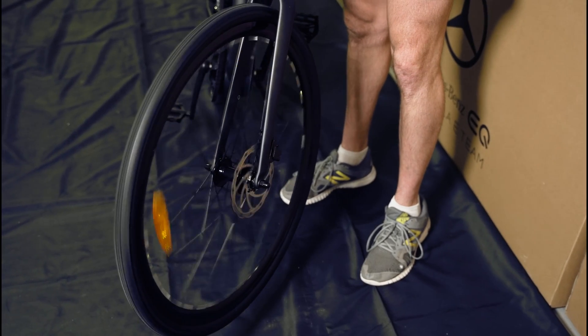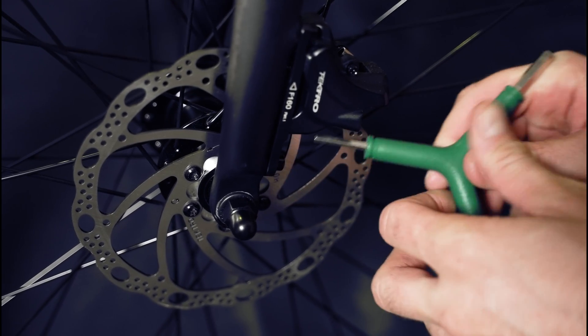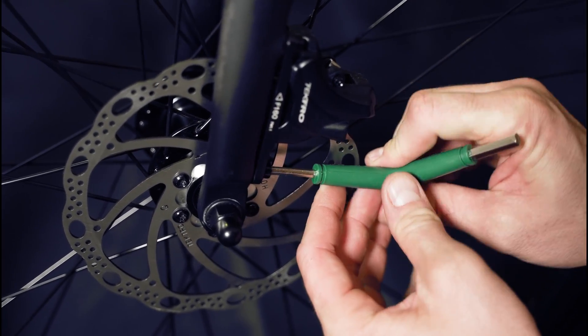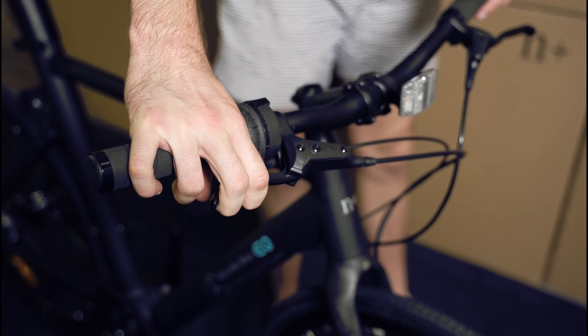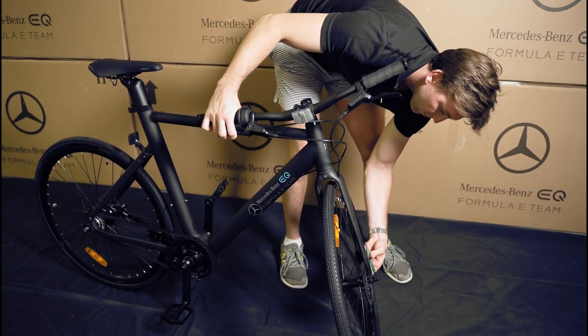Spin your front wheel to check if the front brake rotor is rubbing against the caliper. If it is, you will need to adjust the caliper. To adjust the front disc and caliper, loosen the two 5mm caliper bolts, squeeze the front brake lever to pull the caliper into alignment, then re-tighten the 5mm caliper bolts.